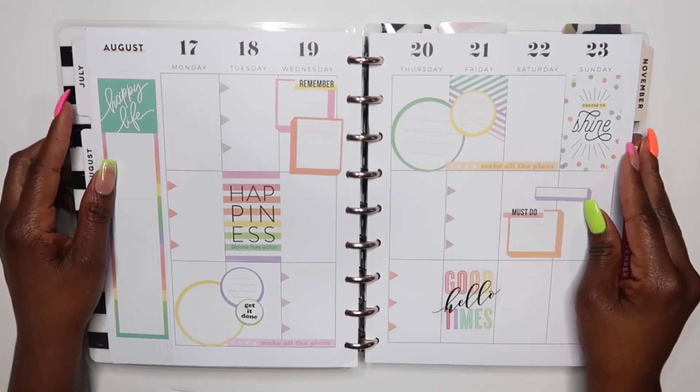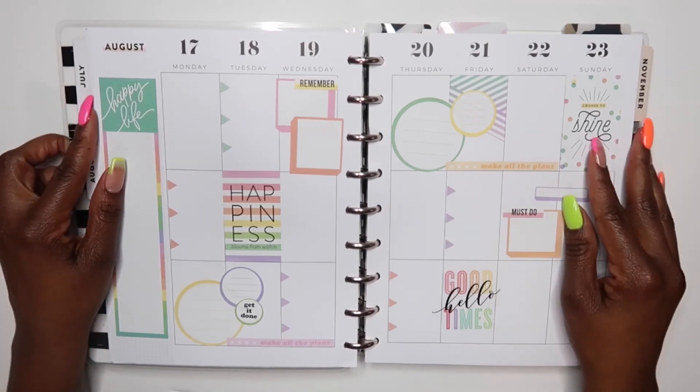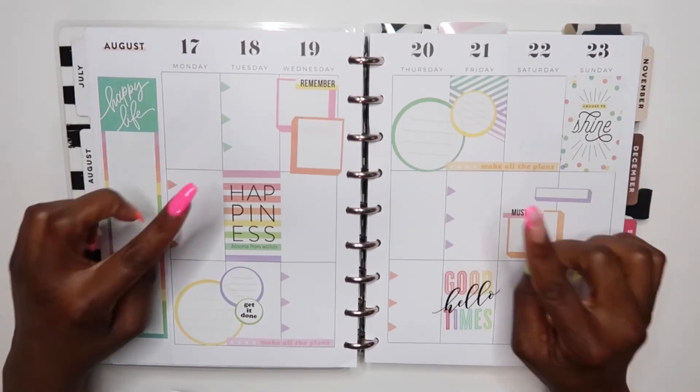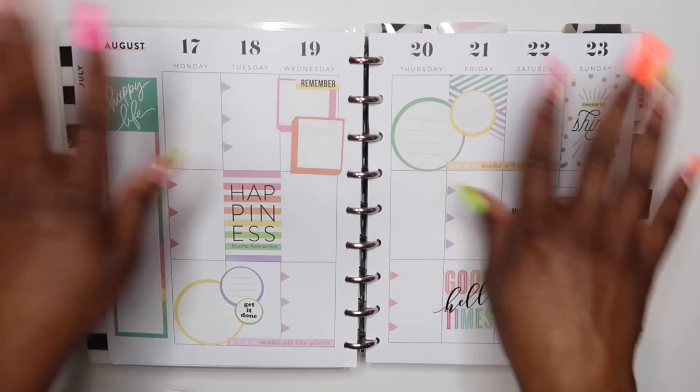Let me know down in the comments below what you think about this spread. If you are new to my channel, I hope that you consider subscribing. If you are a returner, thank you for joining me for another plan with me. As always, don't forget to like, comment, and make sure you turn that notification bell on so that you don't miss a video every time I upload. I'll get at you guys in the next one — bye!